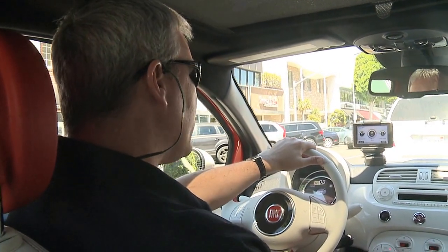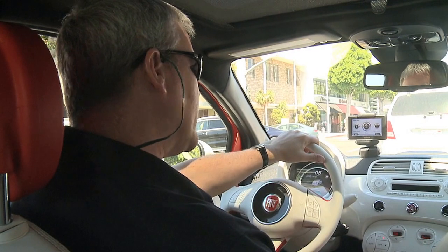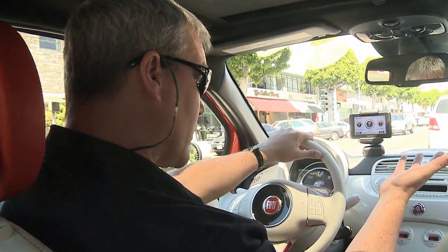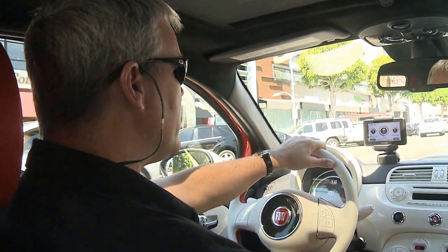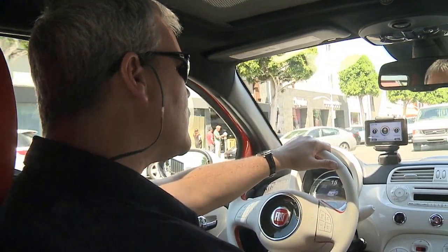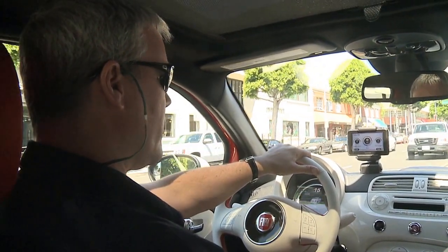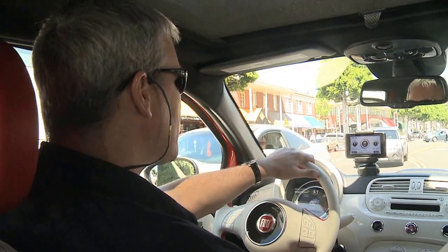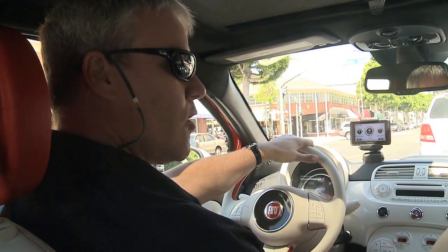A couple of the features of the 500E which are unique to the electric vehicle: one is a pedestrian alert sound. Whenever you're under 20 miles an hour and you're in stop-and-go traffic like this, there's actually a speaker under the hood which emits a sound that sounds a little bit like a car — basically to alert pedestrians so they don't step in front of you, because the car is so quiet as it creeps along. Over 20 miles an hour, the sound will just attenuate and go away, and when you're back under 20, it comes back again automatically.